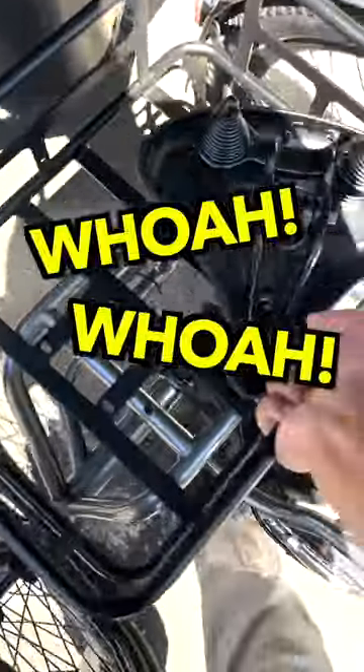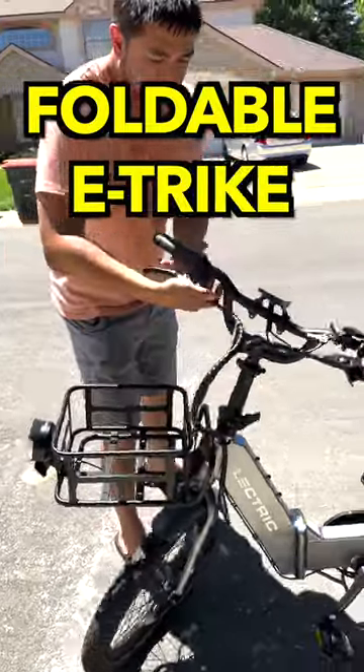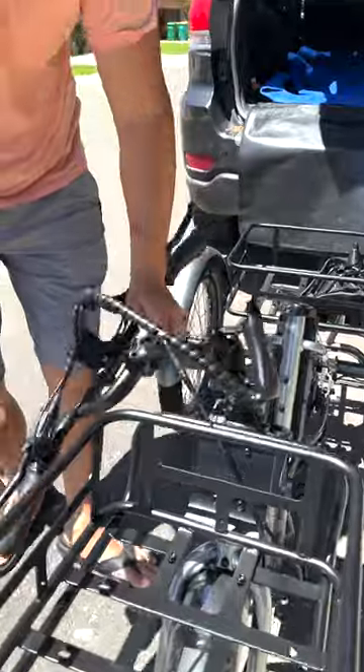Okay, I got it. Whoa! I thought I had it. All right, what we have here is the world's first foldable electric tricycle. Why do you want it foldable? So you can fit it in your car, just like this.